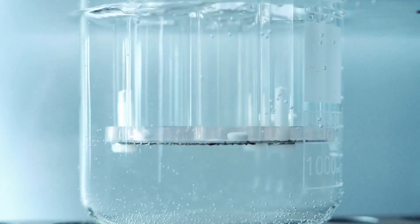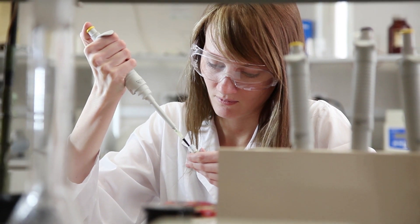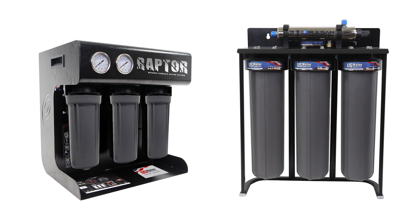Labs and their water needs vary greatly, but many labs and other applications where ultra-pure water is needed can be best served with our new Raptor Lab Water System. The Raptor is a game changer because it is not expensive, it's compact, it's powerful, and simple to operate as well as maintain. We offer the Raptor in two models: up to 70 liters per hour or up to 118 liters per hour.